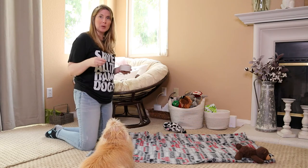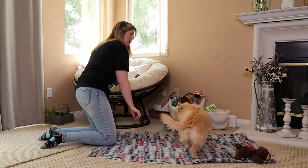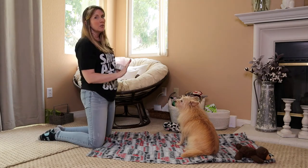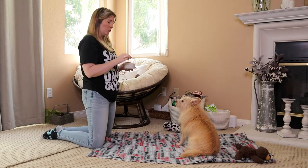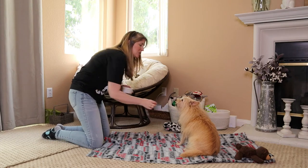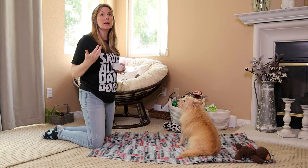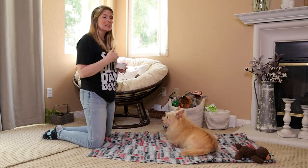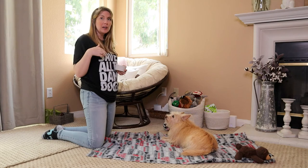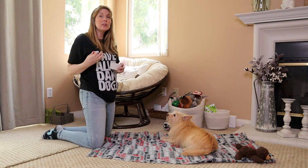Let's get into training. I'll lure Kim into a sit position - yes, good girl. I rewarded her for getting into position and for that sit. Now I'll say 'stay.' As long as your dog stays in that position, we want to reward that. We want to gradually start increasing to two seconds, five seconds, six seconds, up until we can get to about 30 seconds - count in your head if you need to.